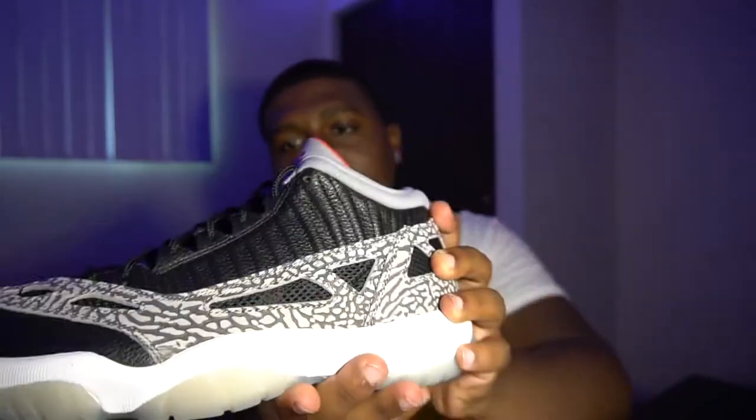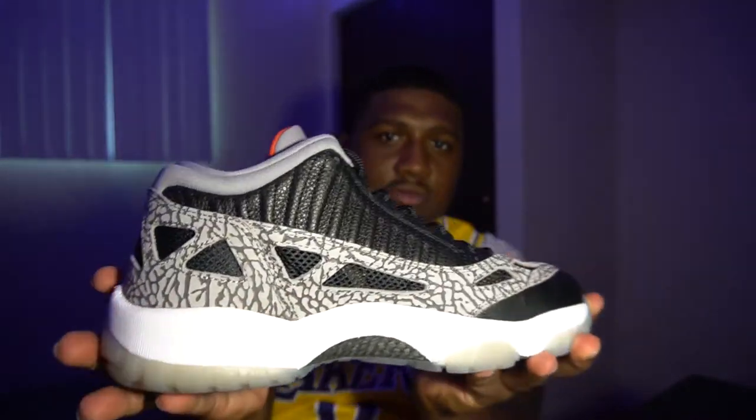Taking a look at the shoe here, we have the elephant print with the black and gray going all the way around the sneaker, up to the upper area, back to the inside of the shoe and into the heel. Looking at the heel, we have some mesh that goes all the way around the shoe — that's really nice for the summer. The mesh has holes so your feet can breathe and the shoe doesn't get sweaty and stinky. Going to the upper part of the sneaker, we have your normal leather. The quality feels pretty good — it doesn't feel cheap.